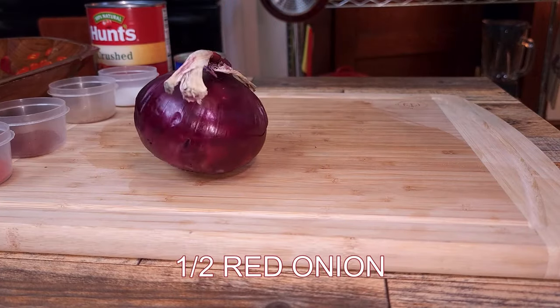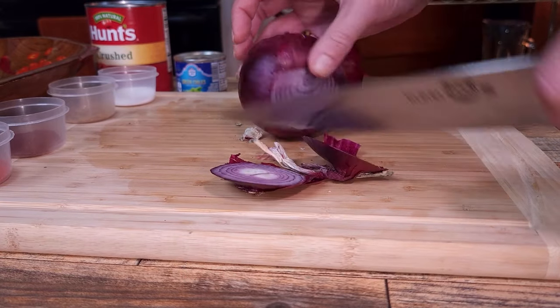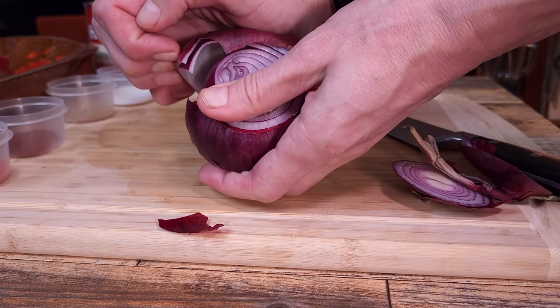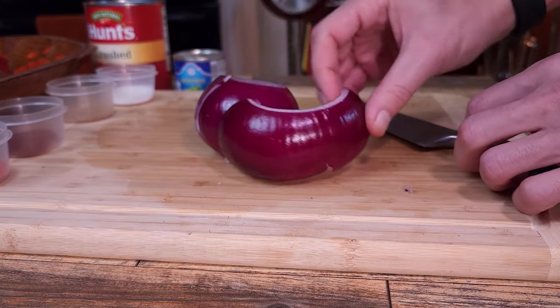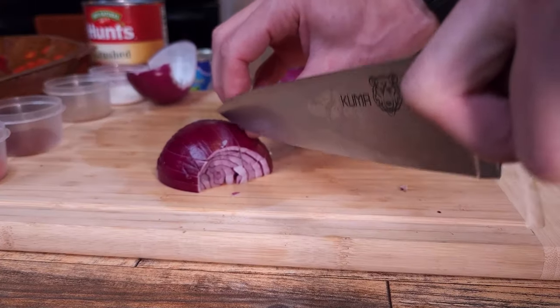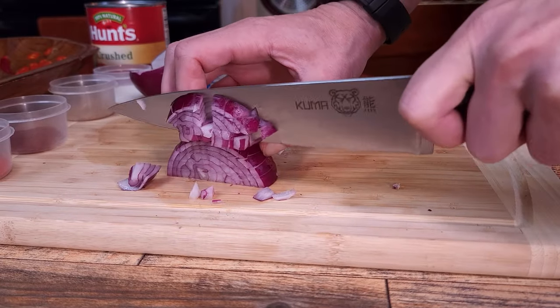Next we're going to add half of a red onion. You can use yellow onions — the taste difference is minimal when cooked, but some say the taste of red onion is milder raw. Red onion is also richer in antioxidants, which could be better for those looking for some health benefits. Just peel the onion, rough chop it — it's all going in one blender.